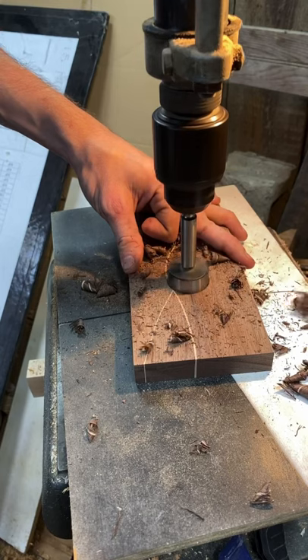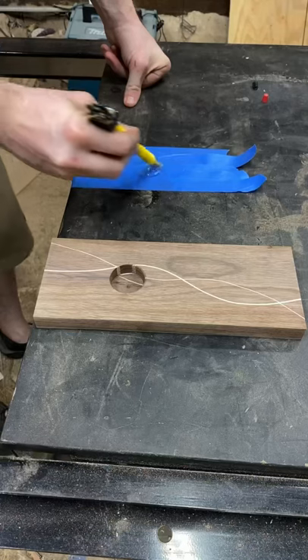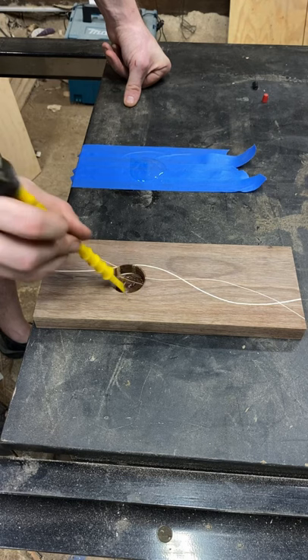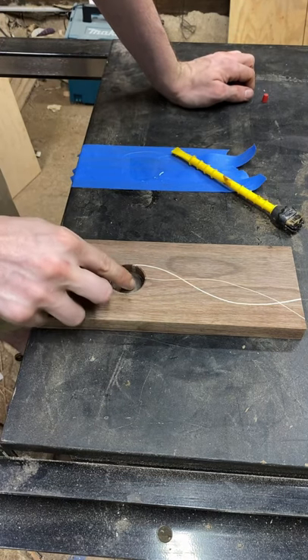I'm putting a magnet in the back of this. I should probably tell you what the fuck this thing is — it's a bottle opener. I'm gonna epoxy a magnet into the back of it, which I'm doing right here.